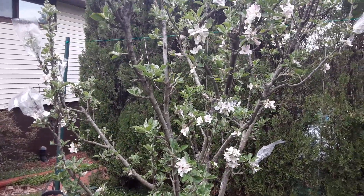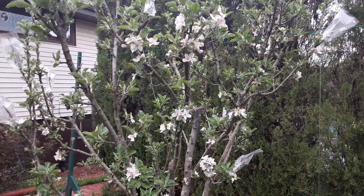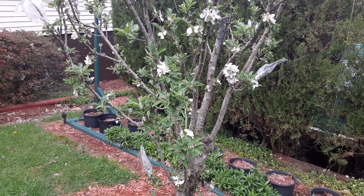You can see there are quite a few blooms and blossoms on this tree. I was very pleased to see that — it's definitely worth the effort to prune your fruit trees.